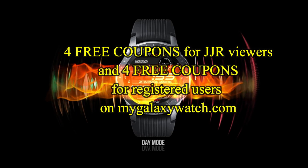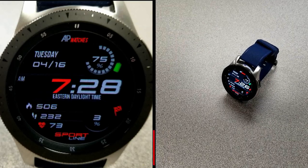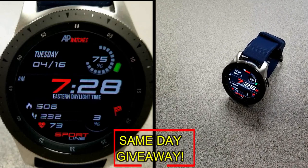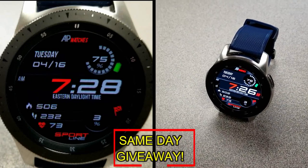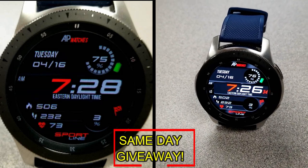I'm also going to be giving away coupon codes to random viewers that comment here, as well as coupons to random registered users on the Watch Face Community website, MyGalaxyWatch.com. So you have two chances to win — both here and on the website — but remember you have to be a registered user in order to participate. Make sure you go sign up. As always, good luck to everyone, and I'll catch you guys in the next episode.